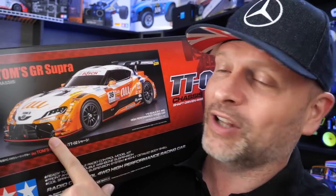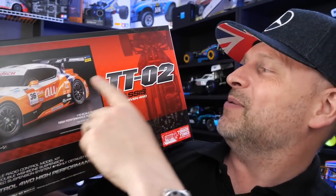Tamiya, I think you've knocked this one out of the park. I know it's on a TT02, but don't let that put you off. Stay tuned — I've got a great idea. Hit it, Charlie.